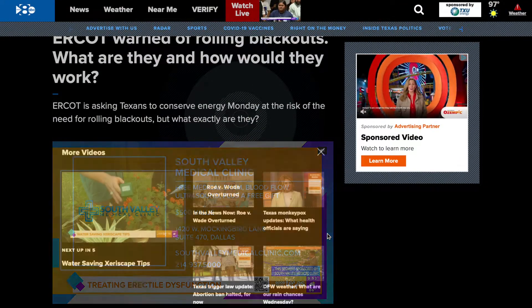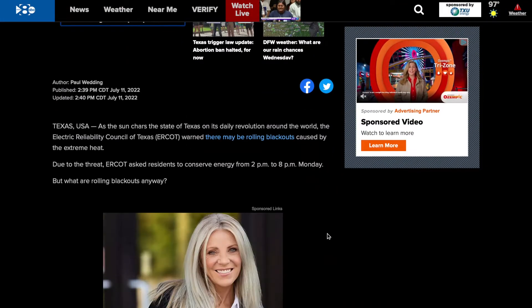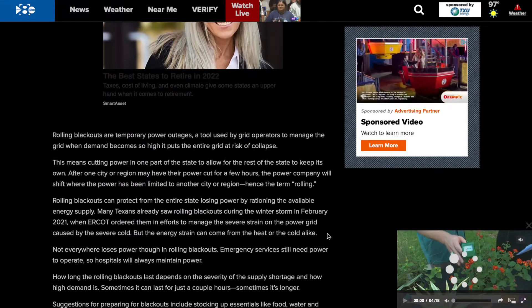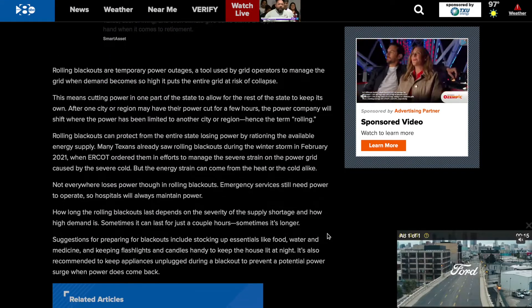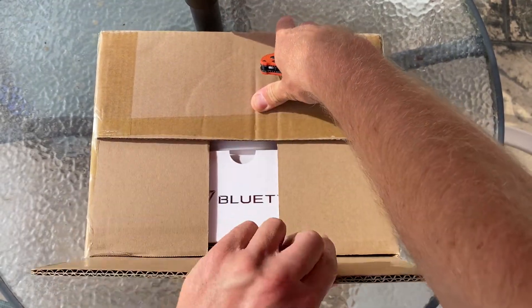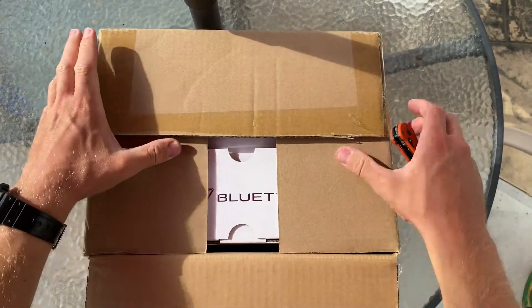ERCOT over in Texas just warned residents that there is a high risk of rolling blackouts due to high heat and increased energy consumption in the coming weeks. I'm going to show you a relatively inexpensive way with this Bluetti EB3A to maintain some vital systems during an outage.